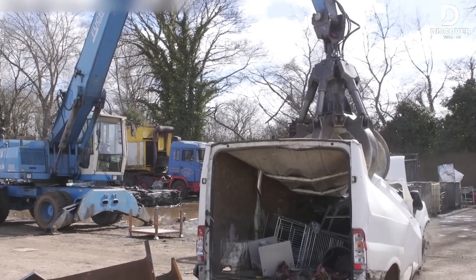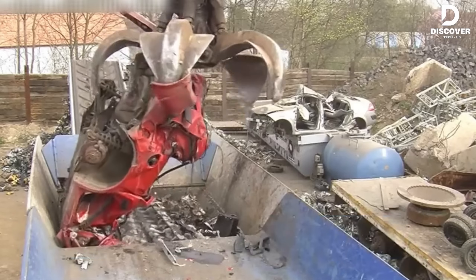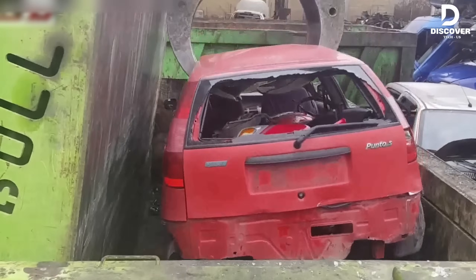Industrial shredders are the peak of heavy-duty engineering. With huge torque and fast performance, they can break down anything from scrap wood to whole vehicles in just seconds. It's where speed, precision, and raw power come together.